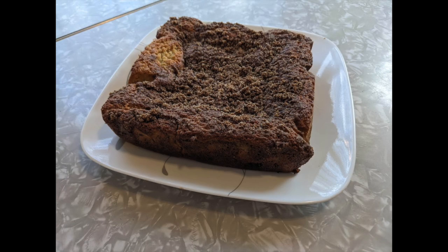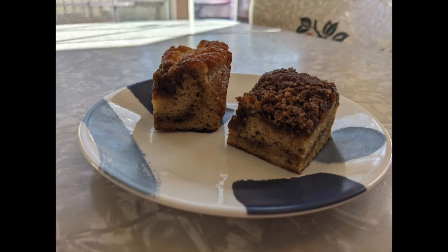You pour half of your batter into the prepared pan, then sprinkle on a layer of crumble, pour the other half of the batter on, and then sprinkle on a final layer of crumble — so it's half and half. Bake for 35 to 45 minutes until a toothpick comes out cleanly, and let it cool before slicing. I thought it looked really cool when I pulled it out — the crumble on top gets really nice and crispy brown.